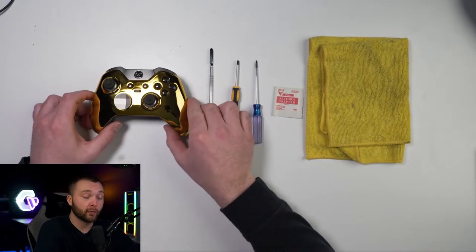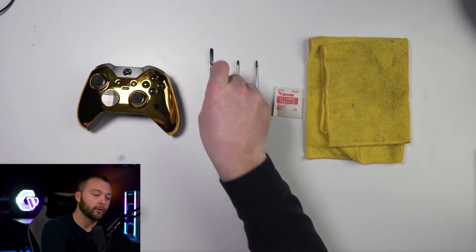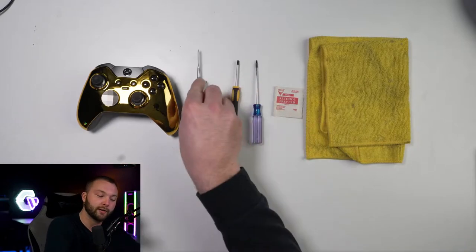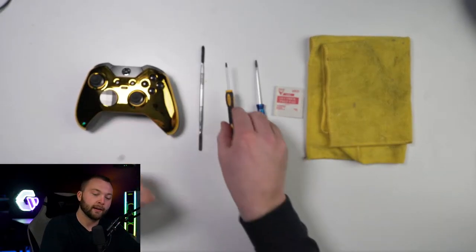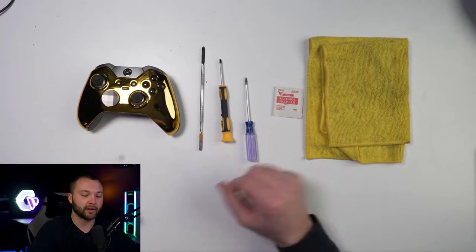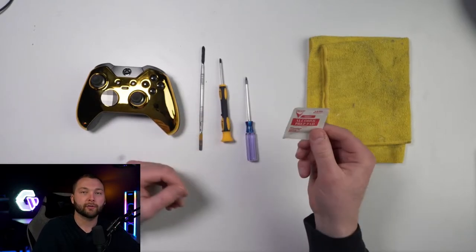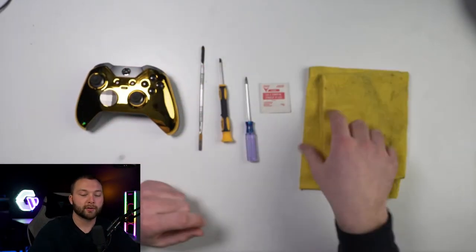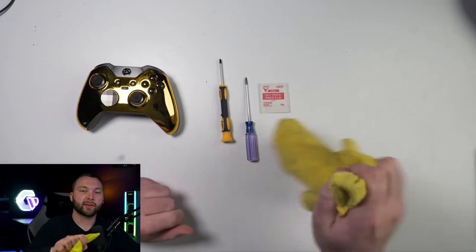Let's go over the things we're going to need. Obviously we're going to need an Elite One controller. And then we are going to need a pry tool — doesn't matter what kind, just make sure it's thin enough to fit behind the triggers. You're going to need a T8 screwdriver, it's a little bit of a bigger star bit. And then you're also going to need a T6 screwdriver — this is for all the inside screws past the shell. And obviously you'll need an alcohol prep pad or alcohol wipe to clean the buttons.